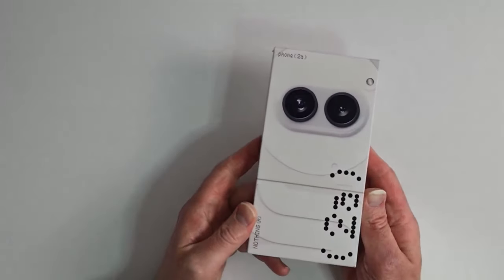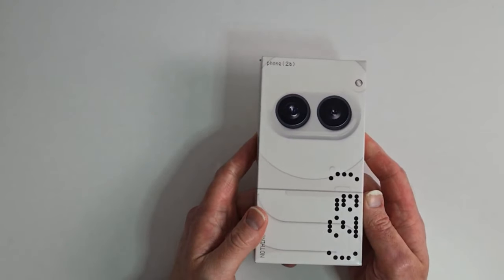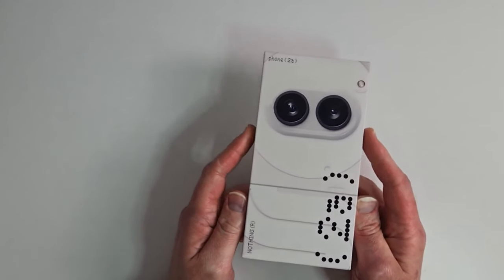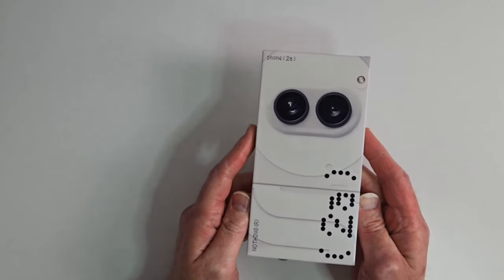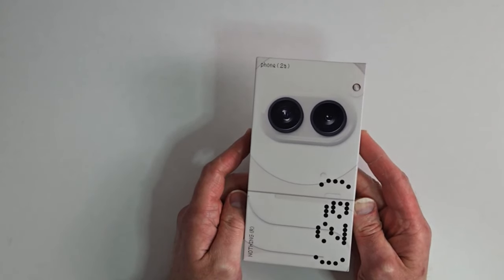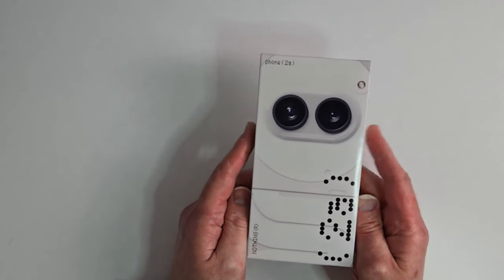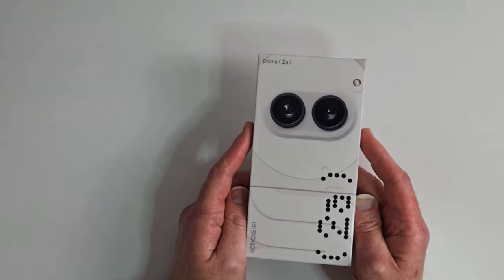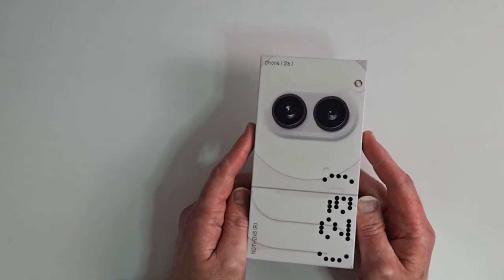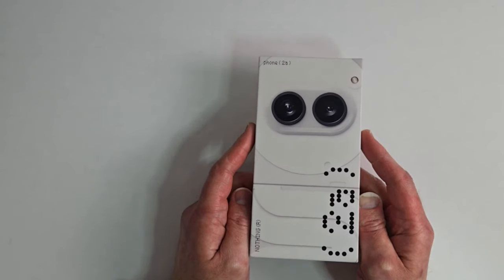We have here the Nothing Phone 2a. I was very excited when we got the news they were going to release an A series device, but it came with some disappointment. We found out about the A series maybe three to five months ago, and then one month ago we found out it was not going to be released in the US.